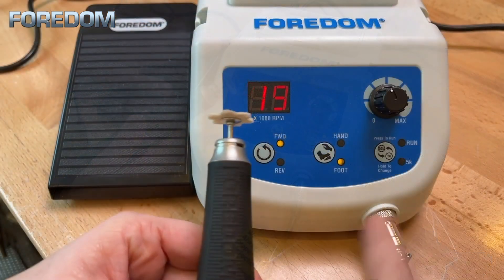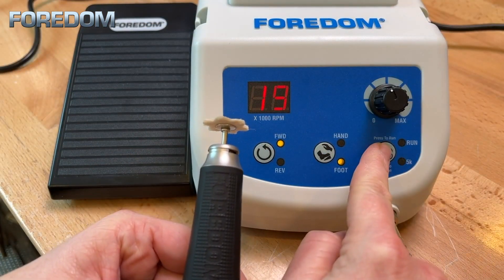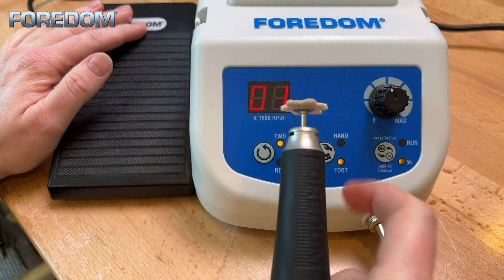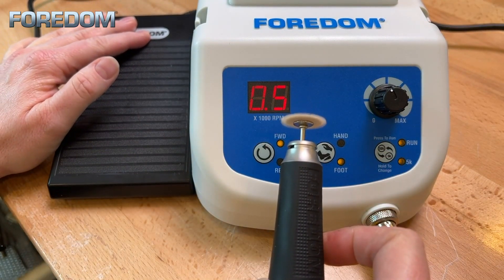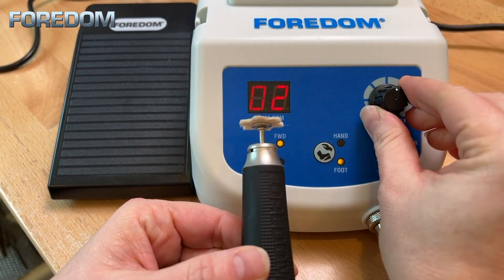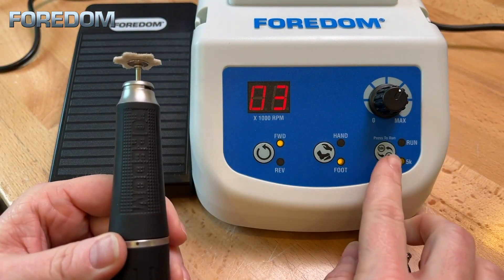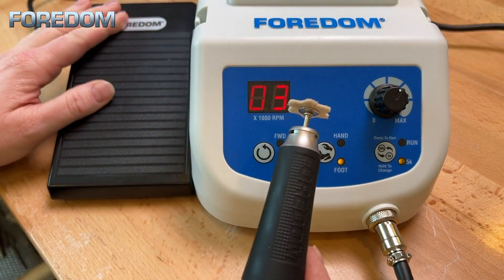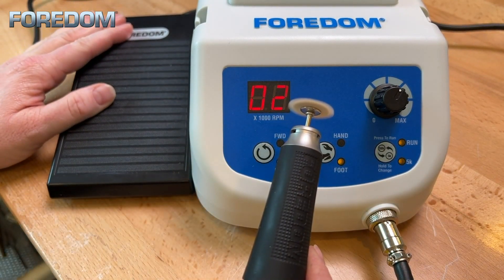To switch to 5k mode, simply press and hold the 5k/50k selector until the indicator light appears. Dial in the maximum speed desired and you are ready to go when applying pressure to the foot pedal. This micromotor also features a forward and reverse option. All the speed settings and controls are available in the same way for both rotations.